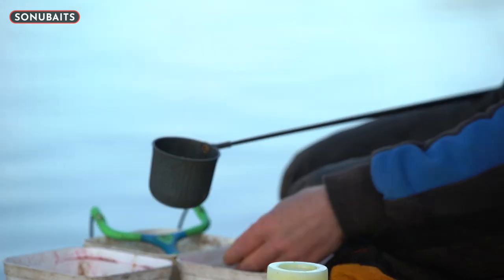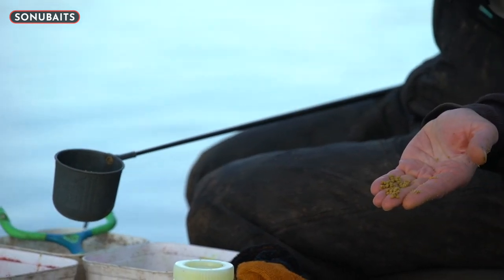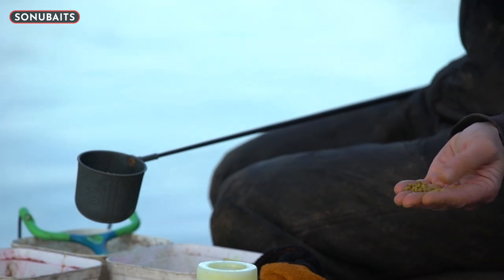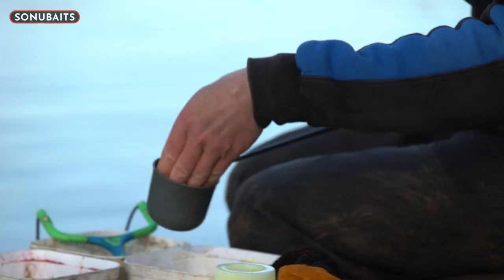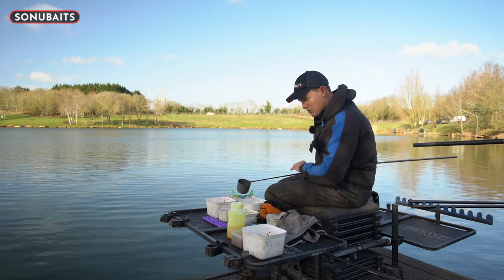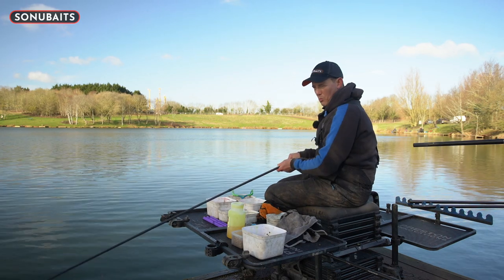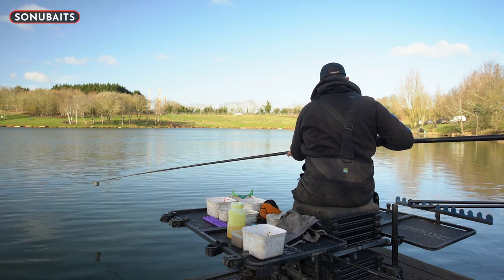Then I'm just going to take honestly like 30 micro pellets - maybe 35, 40 micro pellets, something like that. Not loads at all. The crush is going to go in and attract, give smell through the water column, really help the peg attract some fish. Then I'm going to talk through my rigs and what I would do from there.